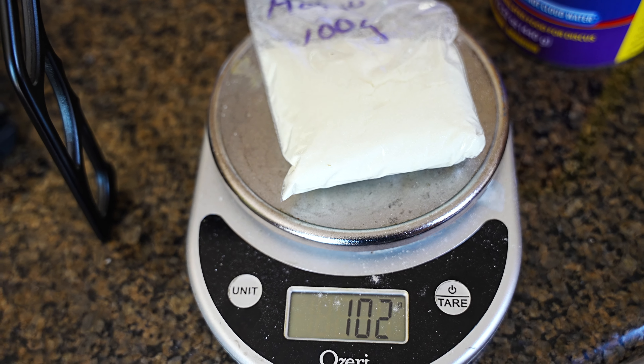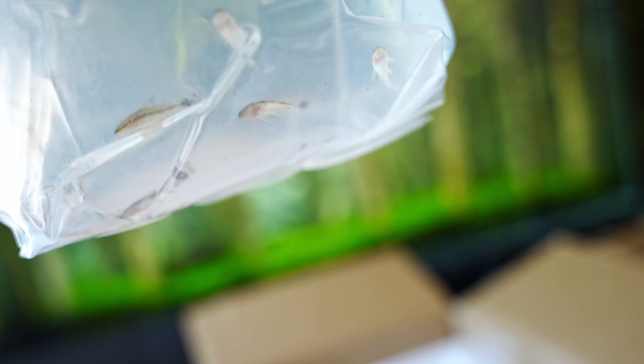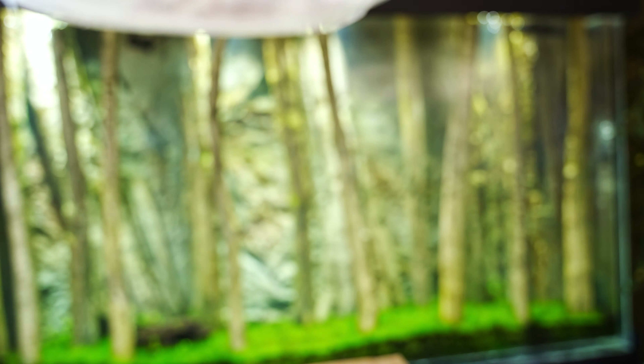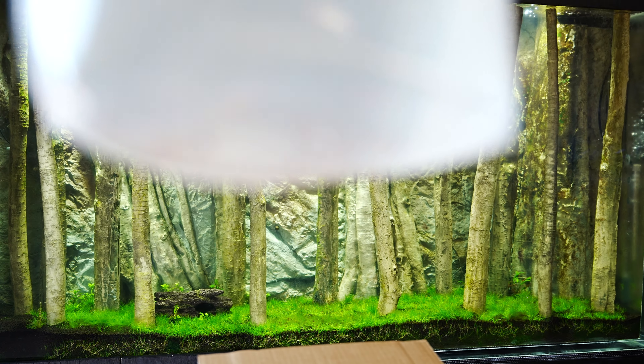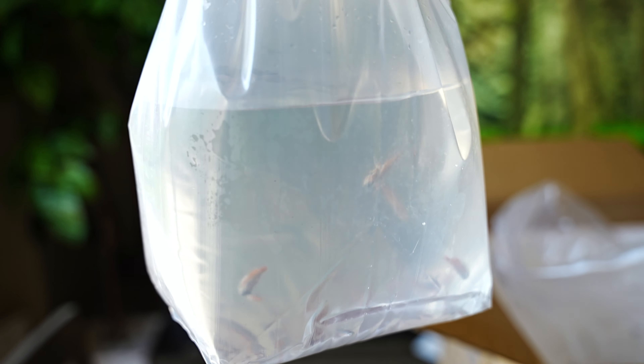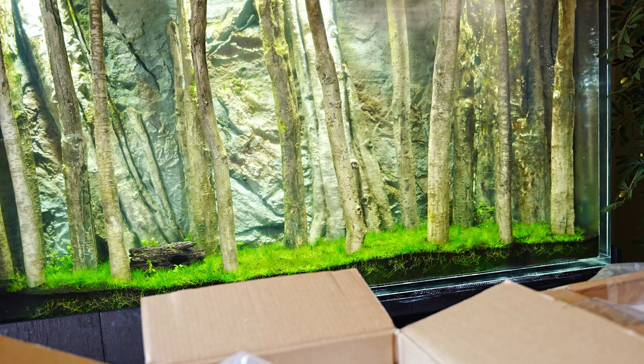Here we have one of two bags of otocinclus catfish, which will be good for keeping algae at bay. I also have one of two bags of cardinal tetras — these will help the discus acclimate to the new tank because they are schooling fish. If the discus see the cardinal tetras roaming freely without hesitation, the discus will know the tank is safe and will lose their shyness.